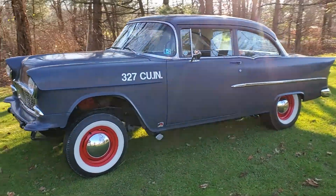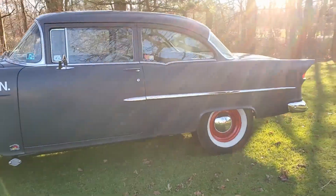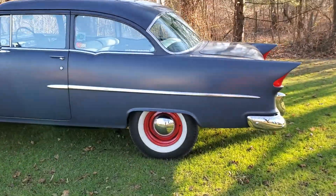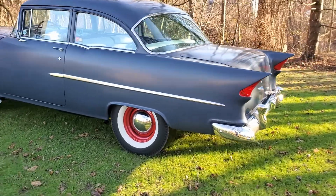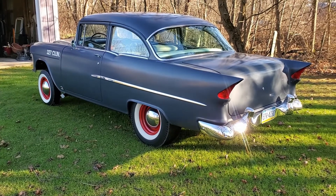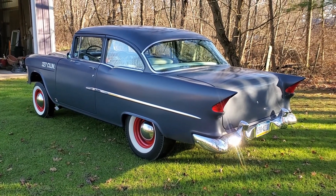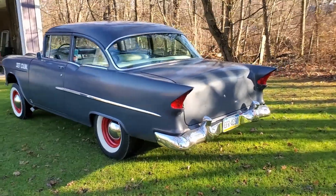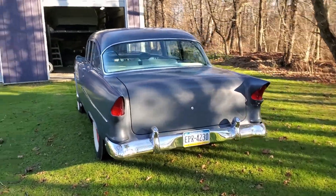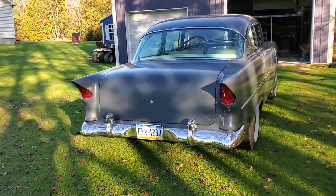It's been nosed and decked, there's a frenched antenna. The big thing is the '56 Packard tail lights in the back, because the car started out as kind of a mild custom, and then once the gasser stuff started they put a straight axle in, but it still had all the custom touches to it. So it's like a custom gasser — wagon bumper or wagon center anyway.